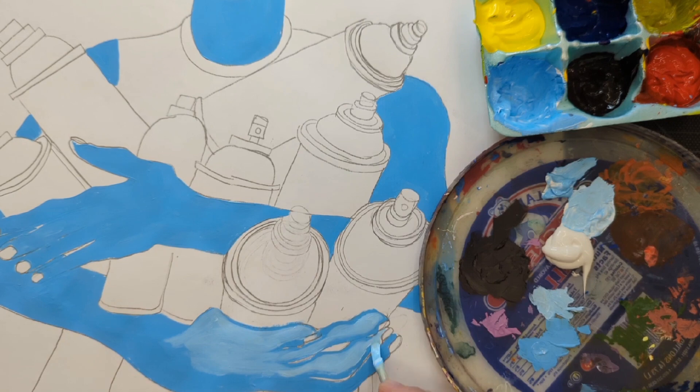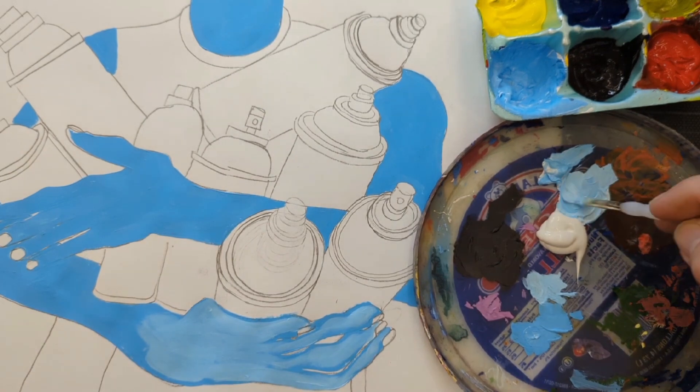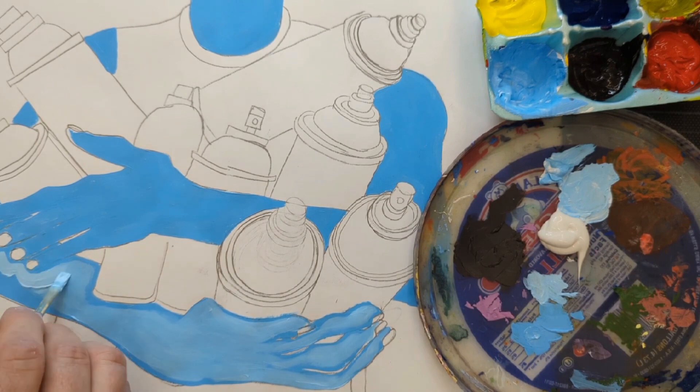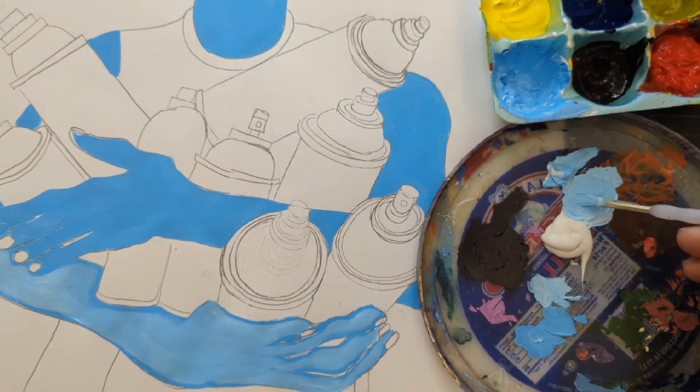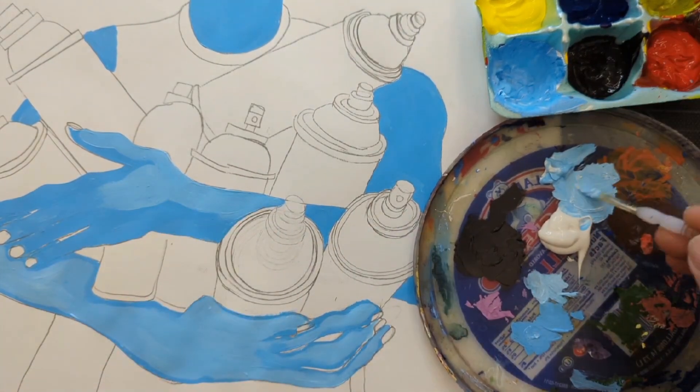The only thing I can recommend is to make sure that you learn how to load your brush with paint. You don't want too much paint on your brush or you'll get out of line and make a mess. And you don't want too little paint or you can't make a nice smooth mark. It takes a little practice to get just the right amount.